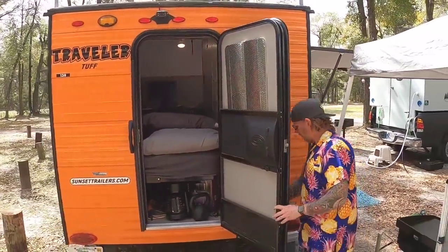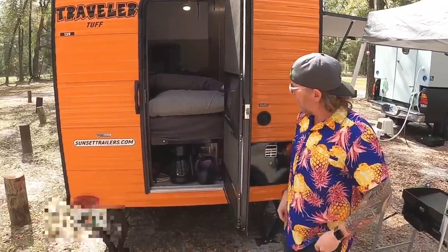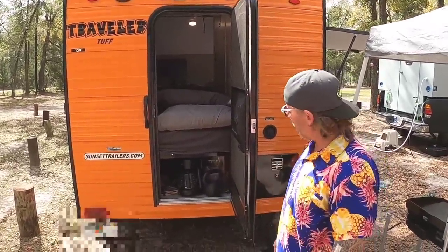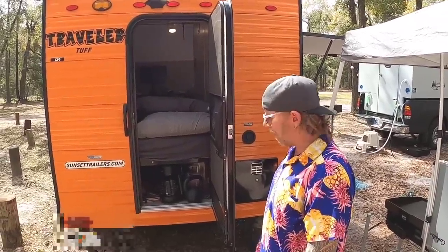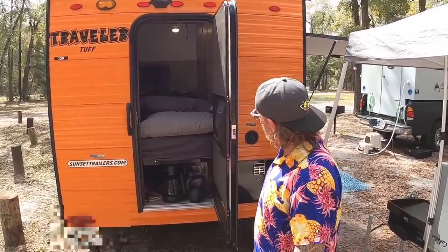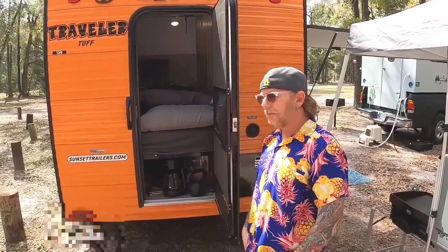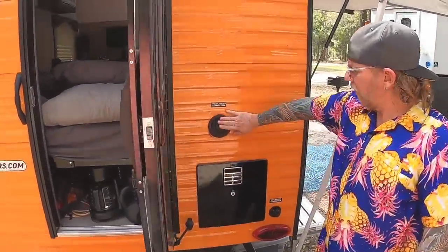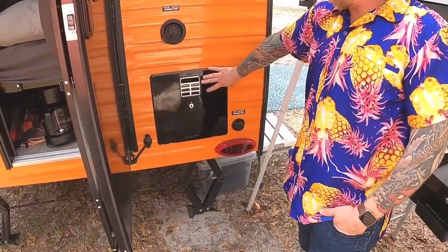We keep our storage — all of our stuff — underneath there, especially stuff you want to get to quickly but don't necessarily want out at camp, like the coffee makers. If you want to load anything in, this is where you'd load a bicycle or a kayak. And I see that's your fresh water tank fill right there. Fresh water here, and also a city water connection here, and this is the heater for the holding tank.